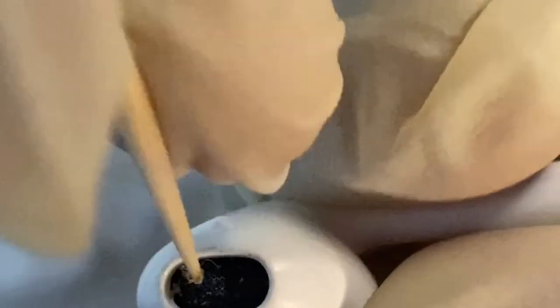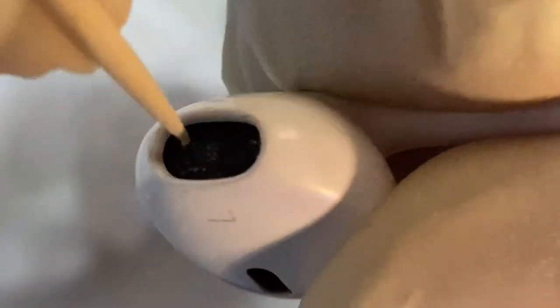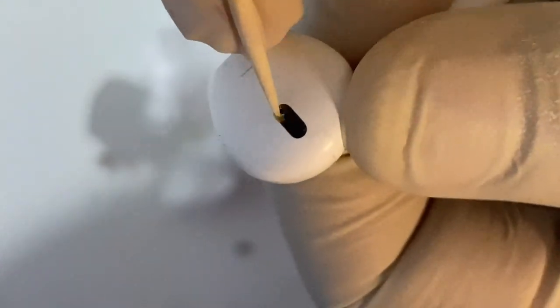Should you be worried about earwax? You shouldn't — it's totally unnecessary. The ear is self-cleaning; no routine maintenance is required. Your ears do a very good job of cleaning themselves and do not need any extra care. You could, however, clean your earwax to soften or remove it from the outside of your ear canals.